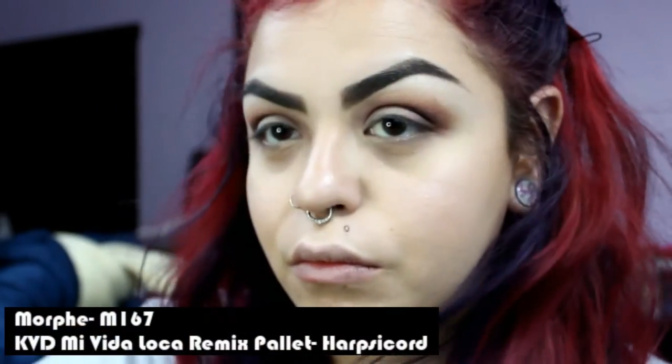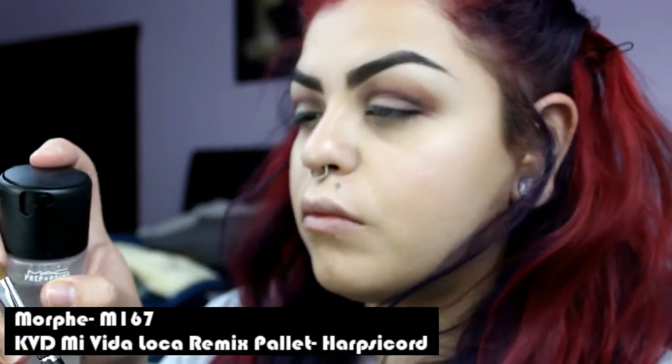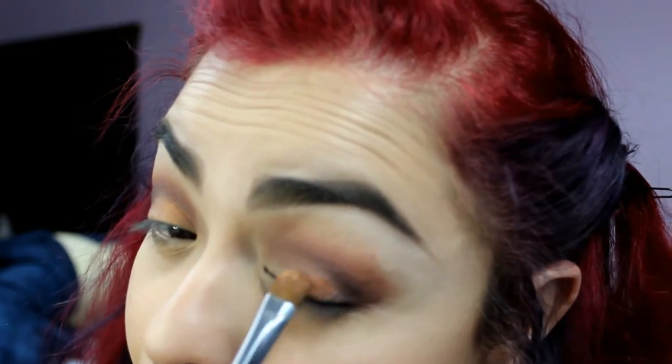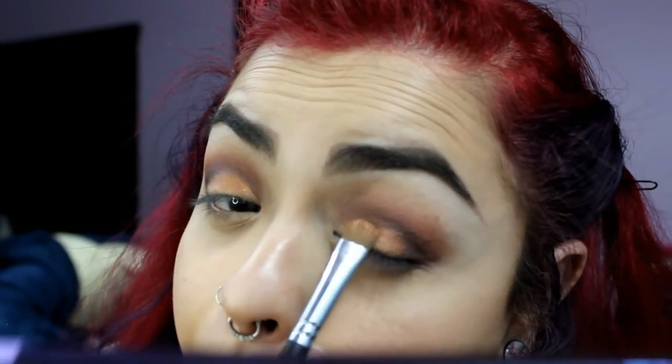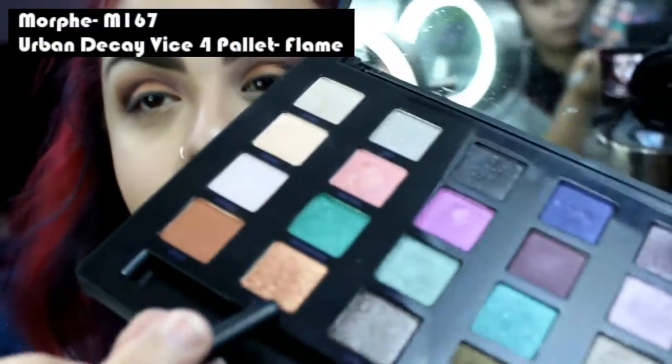Using the Morphe M167 brush, I'm applying Harpsichord onto my lid. Using that same brush, I'm applying Flame to add some more color, brightness, and glitter.